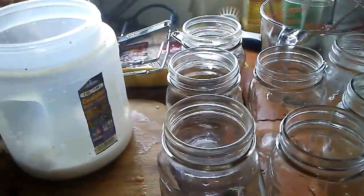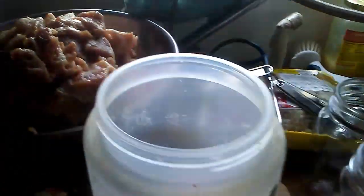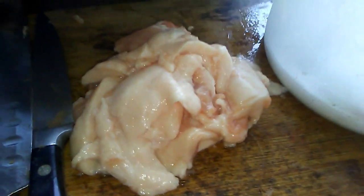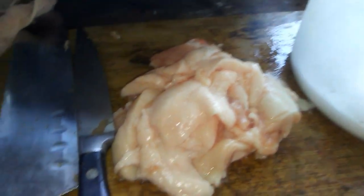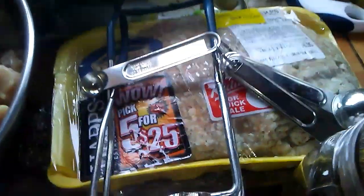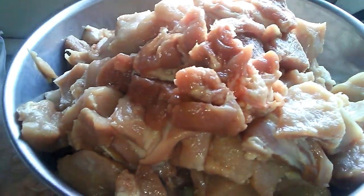Hello everybody, I'm going to be canning some pork today. My son just got done cutting up a package that had four shoulder roasts in it and he cut all this meat off of it. We only got this much fat, which I will render out later. I've also got some sausage that I'm going to scramble up in a skillet and can. I'm raw packing the meat — it's not something I usually do but it's going to save me a little bit of time.